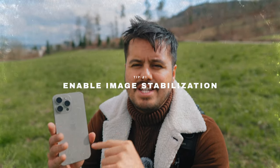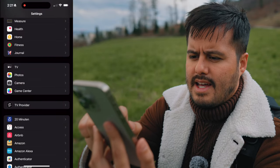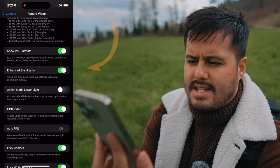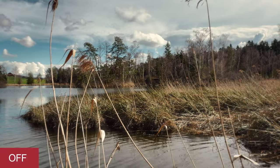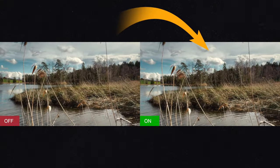The first tip is the most obvious one: have image stabilization enabled in your iPhone settings. By default it should be enabled, but just to be safe, head over to Settings, Camera, and then at the very top, Record Video. You'll see enhanced stabilization, which is toggled on. Keep in mind it will zoom in slightly in order to stabilize your video.